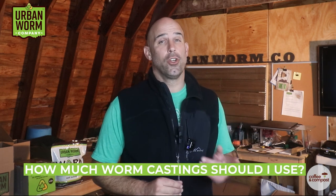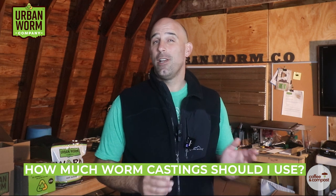Whether you're using your own vermicompost or buying it, you're going to want to know how much to use in your garden. We'll get to that on today's short episode of Coffee and Compost. My name is Steve Churchill, and this is the Urban Worm Company.